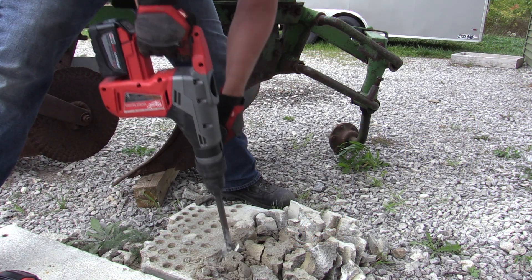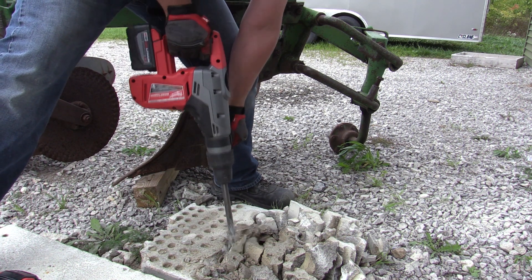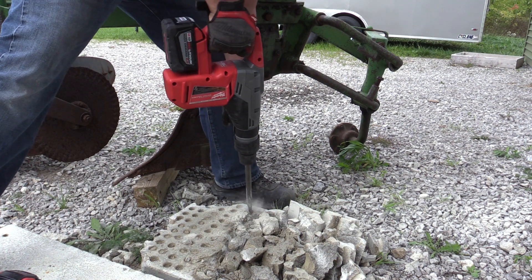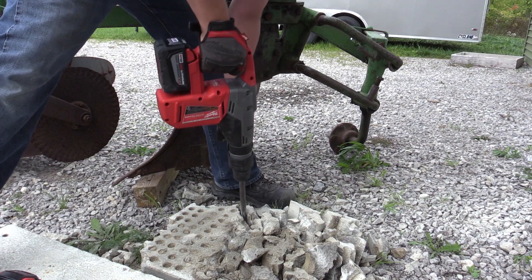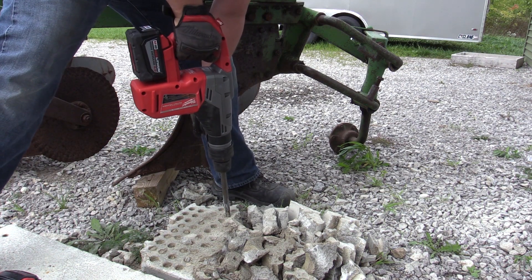One of Milwaukee's main goals is to provide a cordless job site, so this tool is meant to go out and perform exactly the same as their corded models in the same class. If you're chipping, you can get approximately 20 minutes out of the 9.0 amp-hour battery. If you're going to drill different size holes, obviously the size of the hole is going to make a huge difference in how many holes you get off one battery.